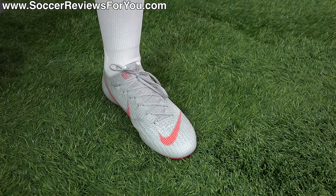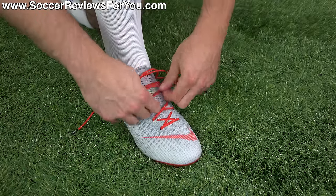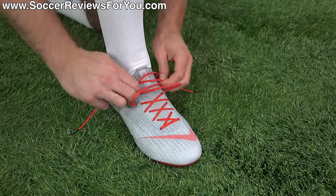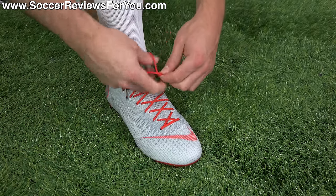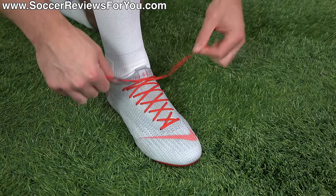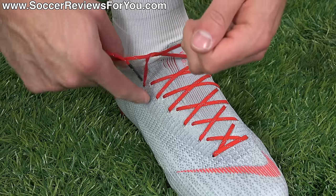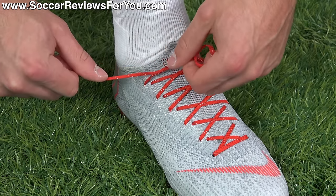There's a way to get rid of that really easily. To fix this issue it's actually very simple. Start tying your laces normally until you get to the very top. Typically when you tie a knot you pull it directly down the middle, but instead of pulling it down the middle, you're going to pull it towards the outside edge of the boot, almost at the actual lace hole position.